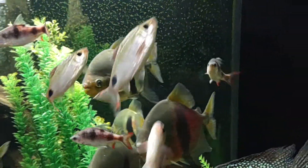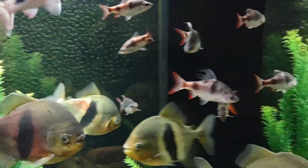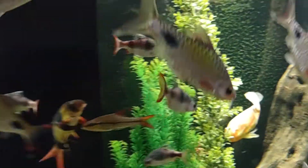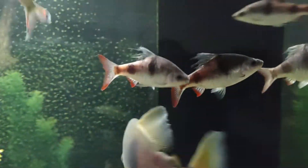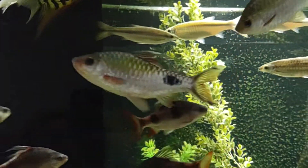There are about 12 aurelius barbs — these blotchy looking fish. There are nine or ten filament barbs.